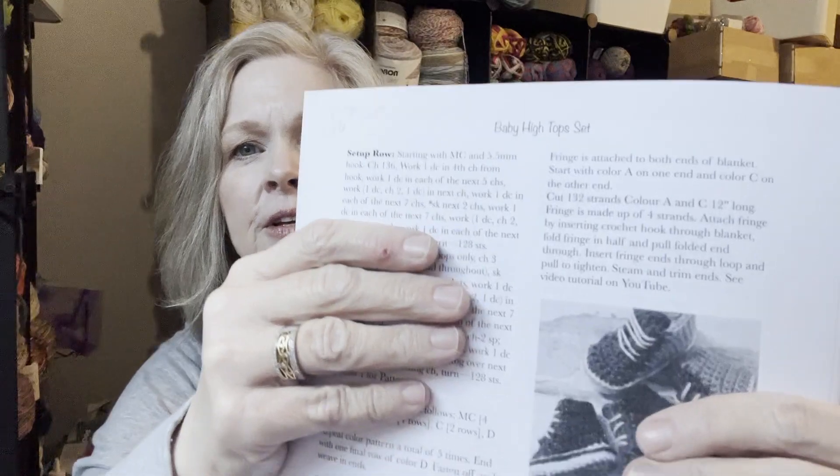Remember the pattern that I showed you guys? It's under all the other stuff from my last video. It's the Baby High Top Set from MJ's Off the Hook. I cannot recommend this pattern enough. It is a paid pattern that you get on Etsy, but you get a hat, the high top sneakers, and the baby afghan.